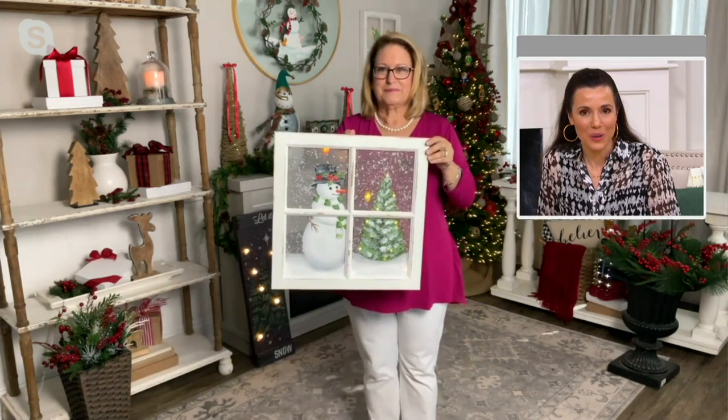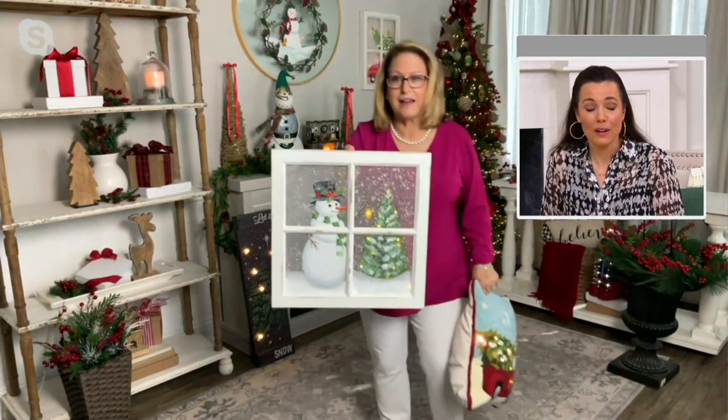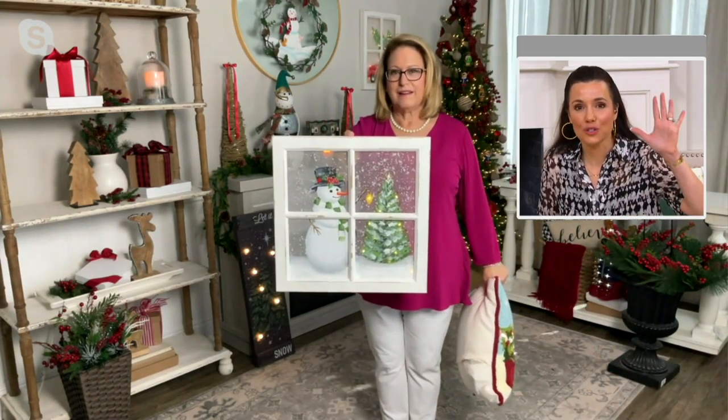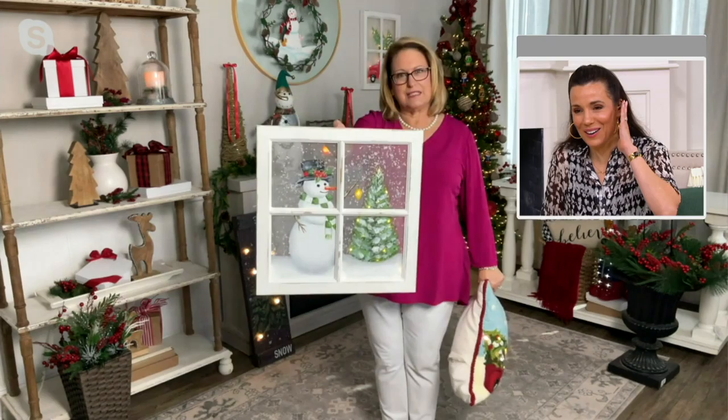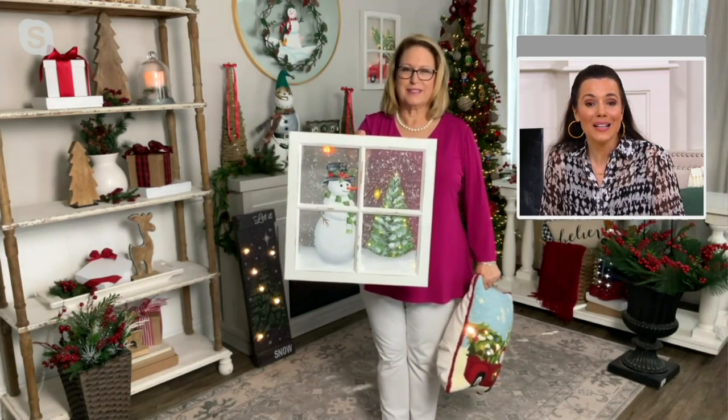How about in a room where you don't have windows? Fran just said in my ear: if you don't have windows at work, bring it in — like us. Fran is sitting in a control room, they don't have windows. He needs a window. So this is perfect — you have an instant window.